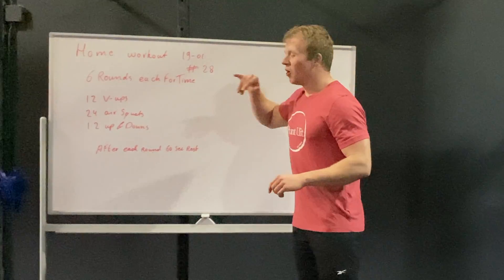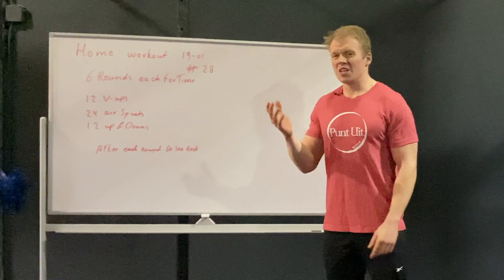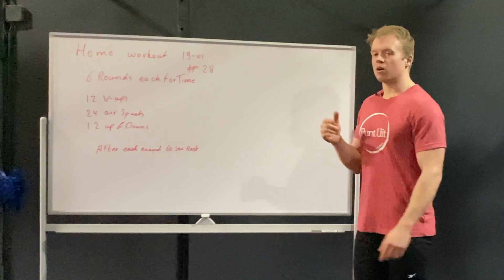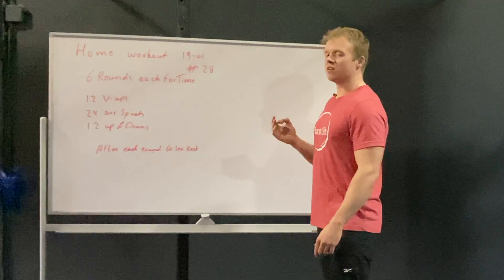Welcome back, home workout 28. For this workout we're going to do six rounds, each one four times. After each round we have 60 seconds of rest before completing the next one. The goal: go hard on every round but try to stay consistent.